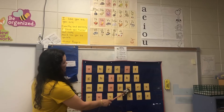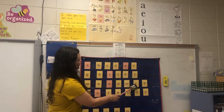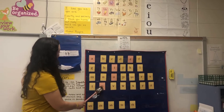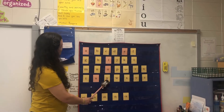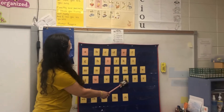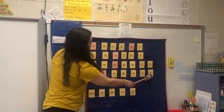P, pan, /p/. Q-U, queen, /qu/. R, rat, /r/. S, snake, /s/. T, top, /t/. U, up, /uh/. V, van, /v/. W, wind, /w/. X, fox, /x/. Y, yellow, /y/. Z, zebra, /z/.